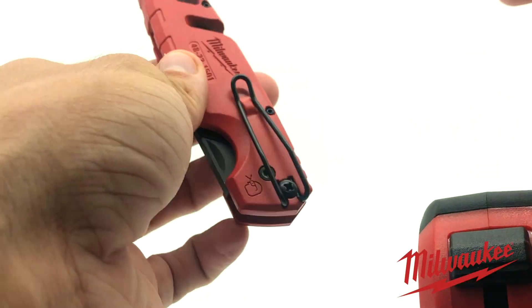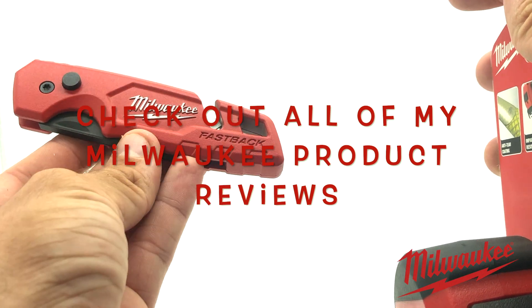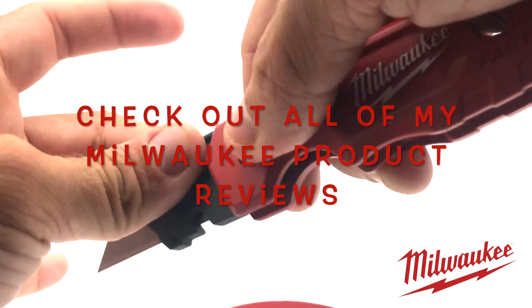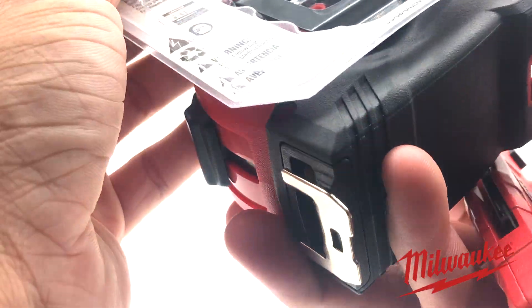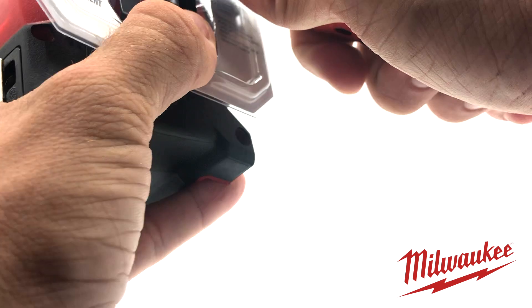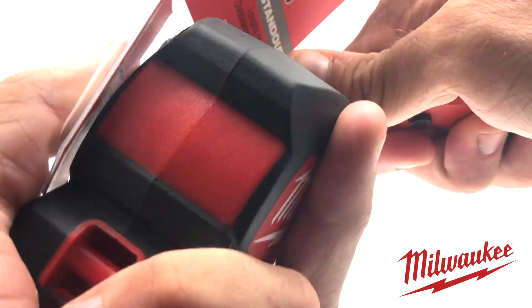I actually just did a review on this Milwaukee box cutter which I'm about to use to open up this tape measure. Wow, it just cut that plastic like it was paper, so that's what's up.